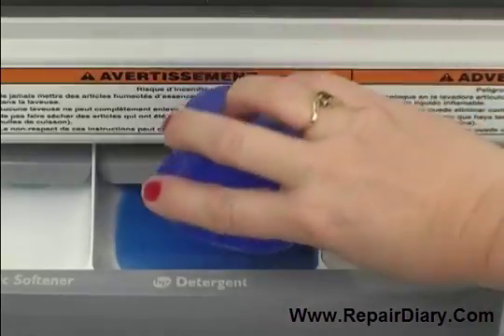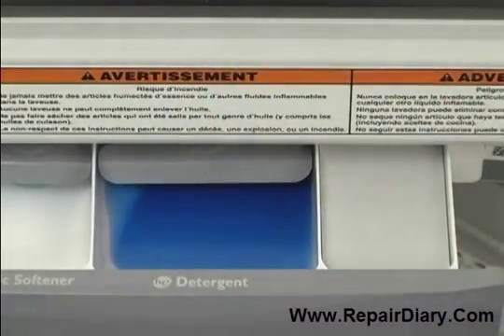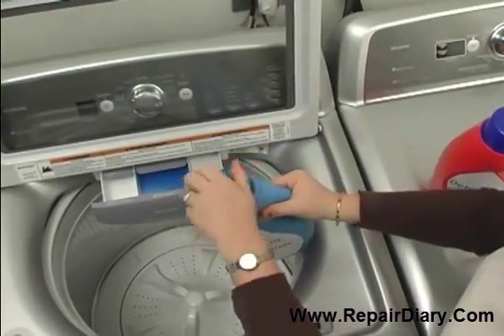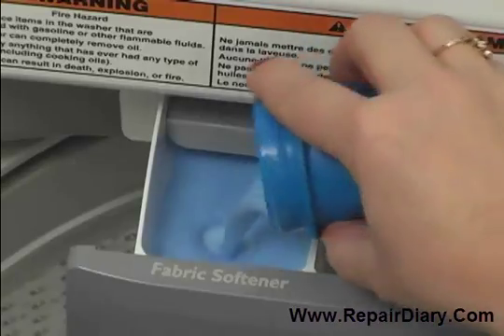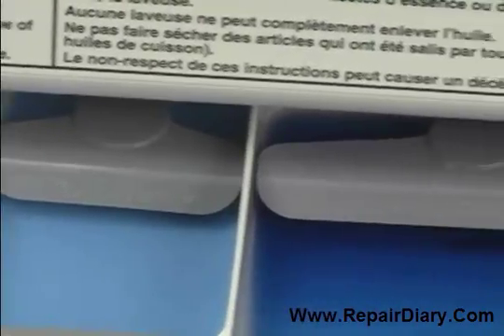If your model does not have a dispenser drawer, add detergent to the wash basket before loading any garments. If you wish to use fabric softener, add the measured amount into the fabric softener dispenser. Do not fill any dispenser past the max fill line, because overfilling could cause the product to empty too soon.